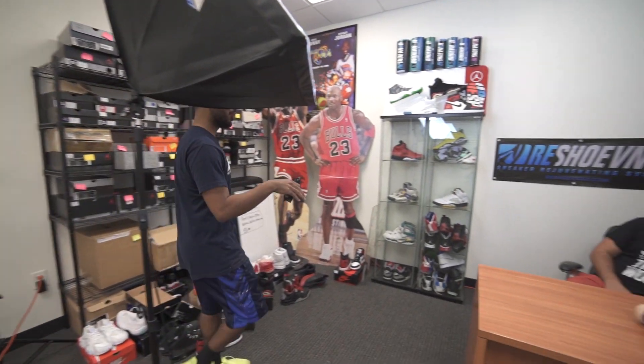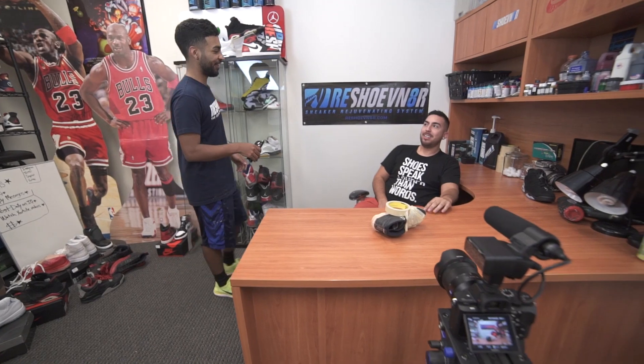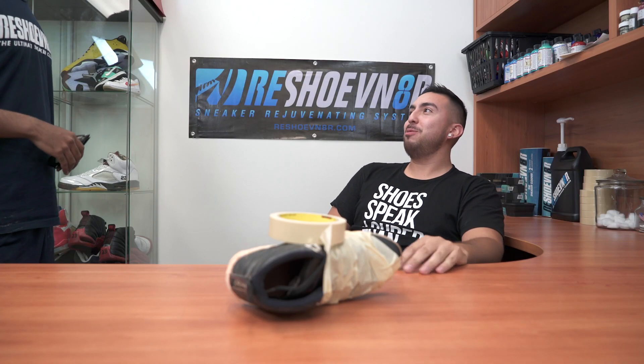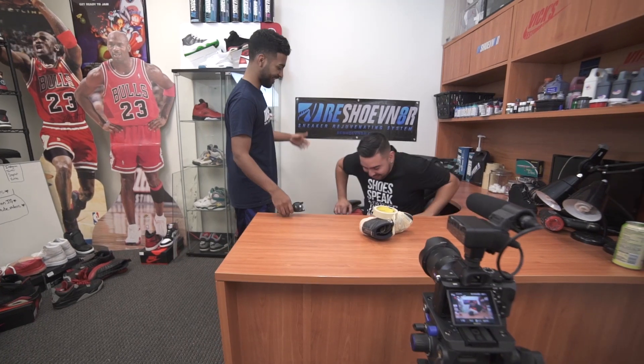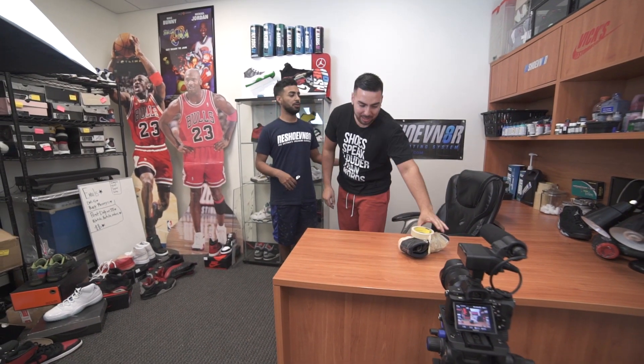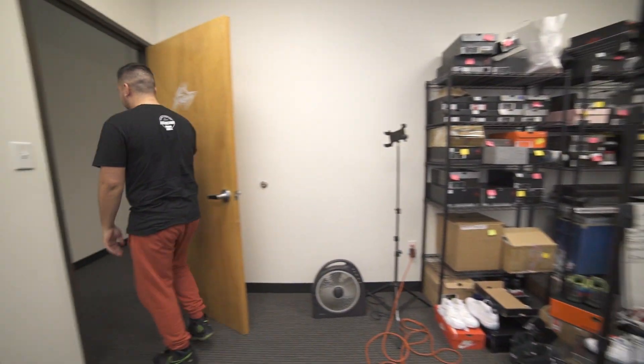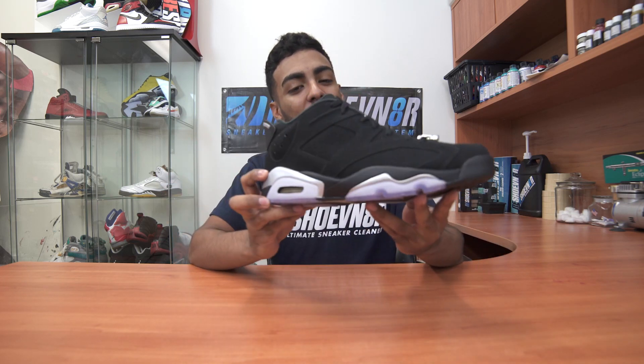Sorry about that interruption — some guy named Johnny kept coming into the warehouse during the video. If you guys ever see him in the street, kick him in the nuts and say it's from Vic. Whatever, let's get started with this video.